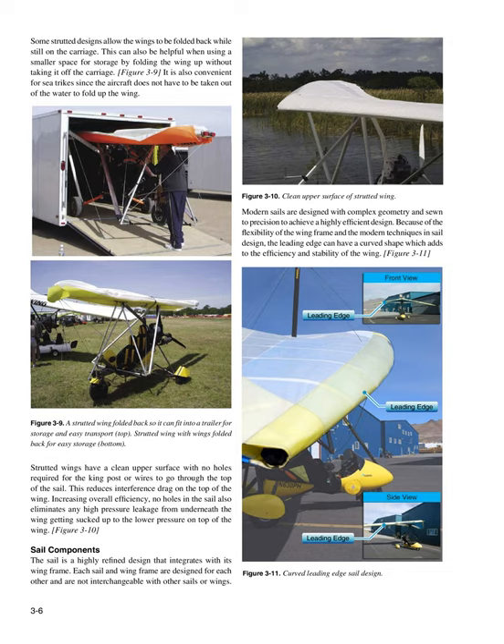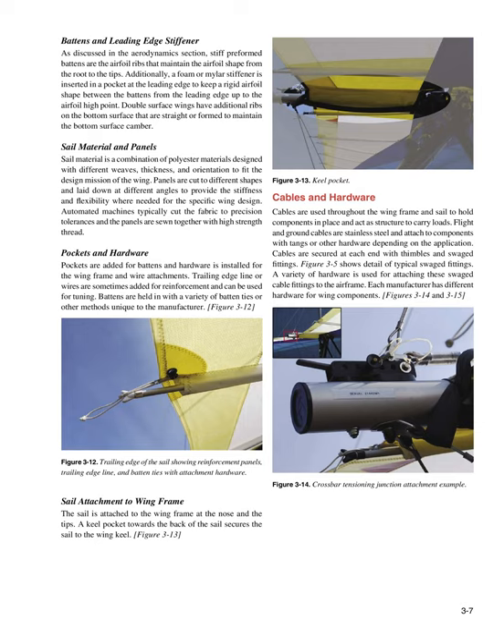The sail is a highly refined design that integrates with its wing frame. Each sail and wing frame are designed for each other and are not interchangeable with other sails or wings. Modern sails are designed with complex geometry and sewn to precision to achieve a highly efficient design. Stiff preformed battens are the airfoil ribs that maintain the airfoil shape from root to tips. A foam or mylar stiffener is inserted in a pocket at the leading edge to keep a rigid airfoil shape between the battens from the leading edge up to the airfoil high point. Double surface wings have additional ribs on the bottom surface.